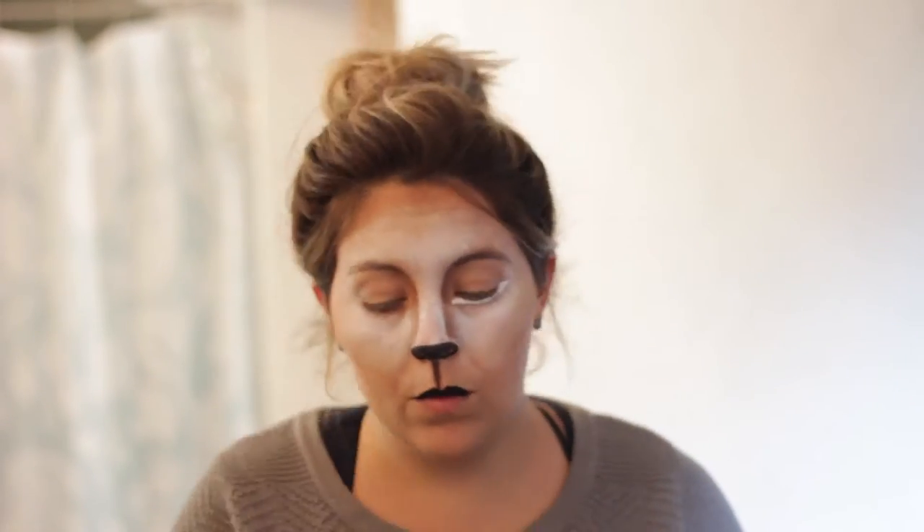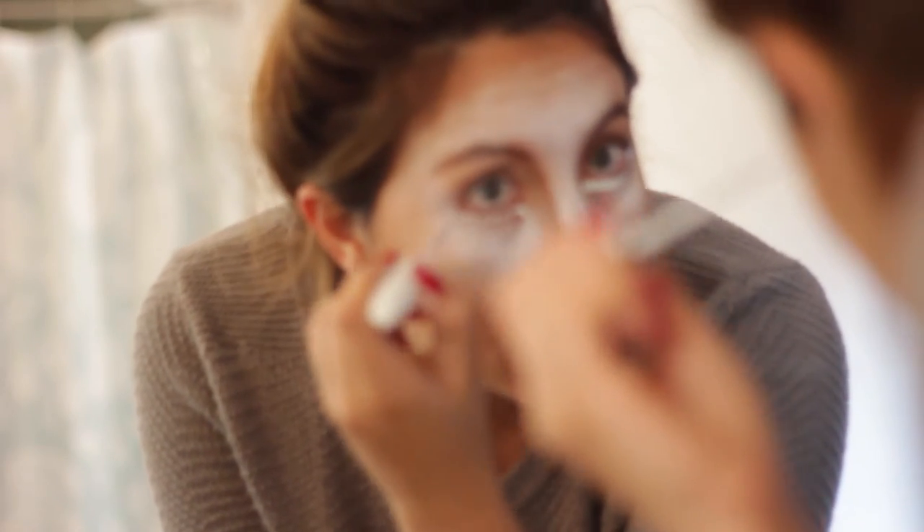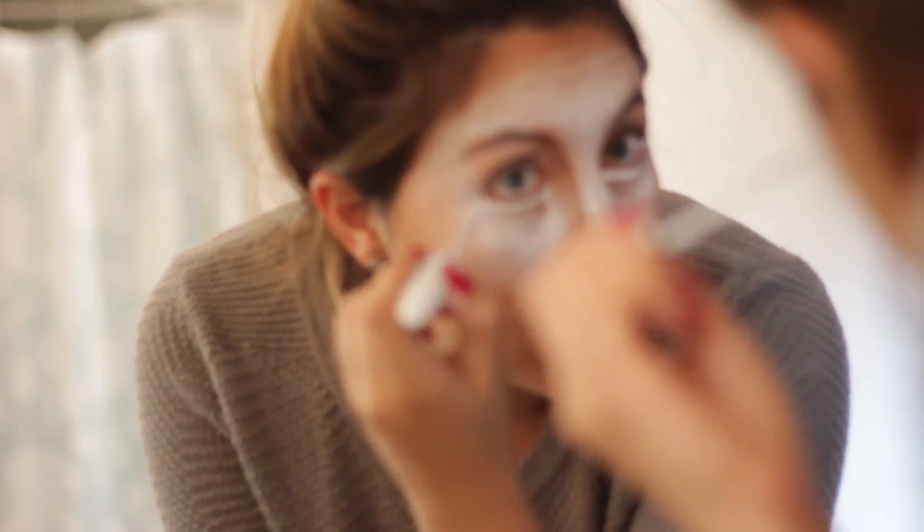I then took a white liquid eyeliner — sorry it's a bit blurry — and put a line on the bottom of my eyes, then did the other side as well, just to make the eyes look more doe-like and really pop.